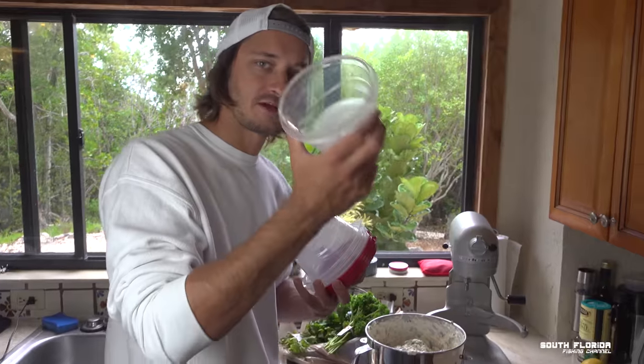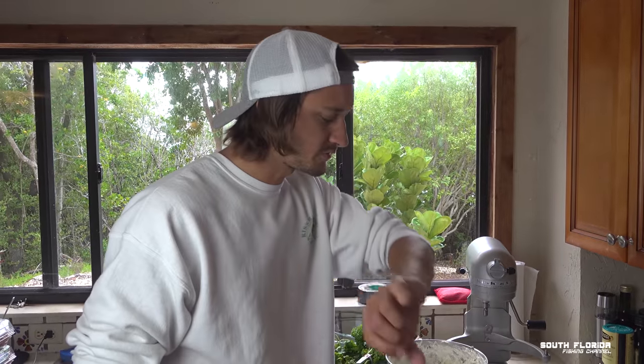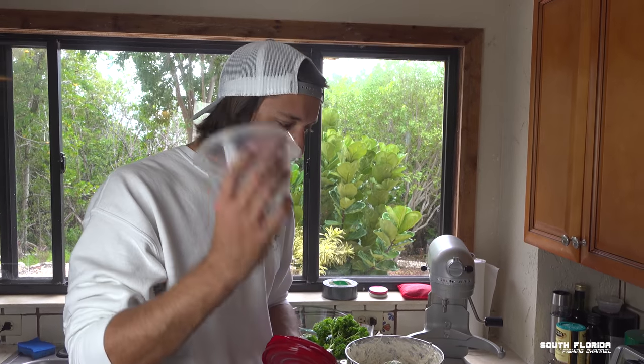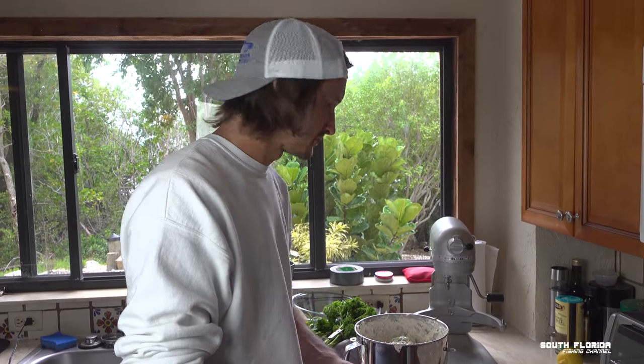Time to divvy it out. We got one bowl for Dan and Elizabeth — Florida fishing couple on YouTube, he's the guy I went offshore with. Good job on catching those Ciros, Dan. This one is for my parents, this one is for your parents. And does your grandma want one? We'll share with them.